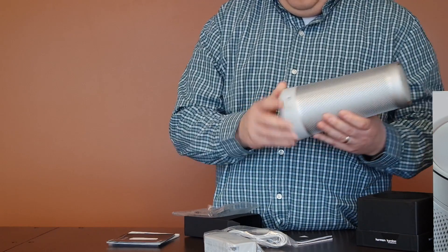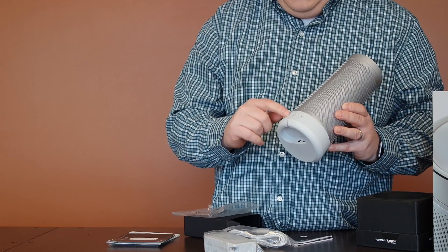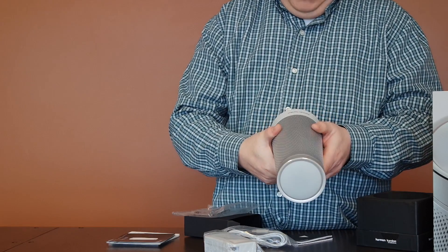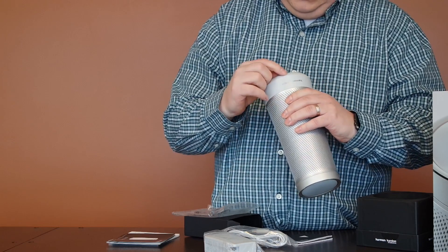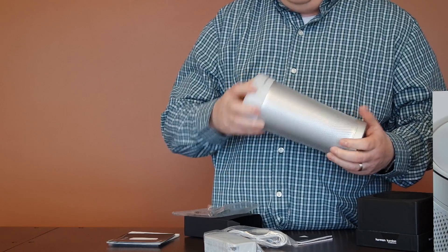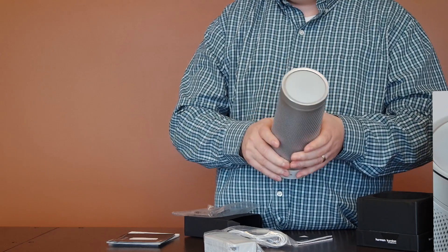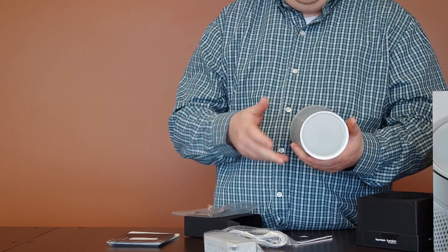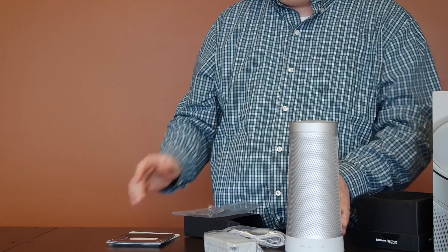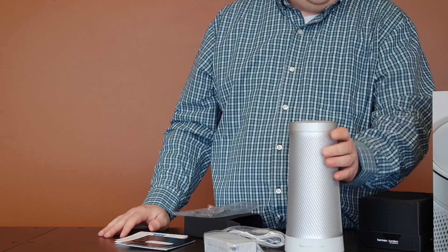It looks like it's got a microphone in the back here so you can speak to it. It's got the mute button but it does have the bluetooth button which is kind of nice. On the bottom here it might have a microphone there, but we'll know once we plug it in and take a closer look. It is a lot heavier than Google's product — it does feel heavier, more steel involved in this product than with Amazon's. Stay tuned as we set this up and test it out.